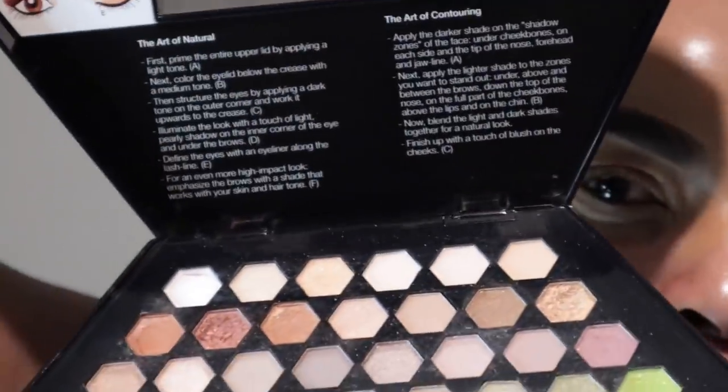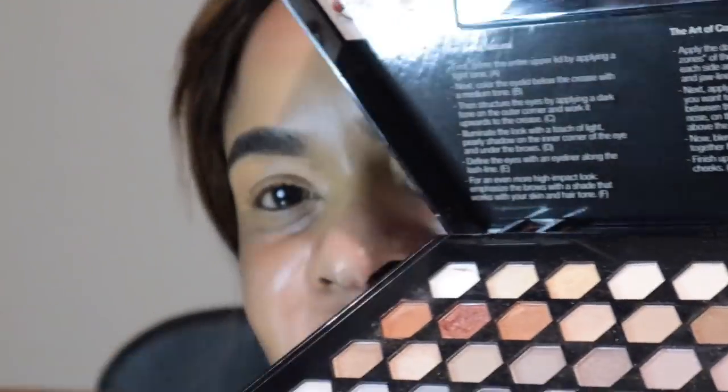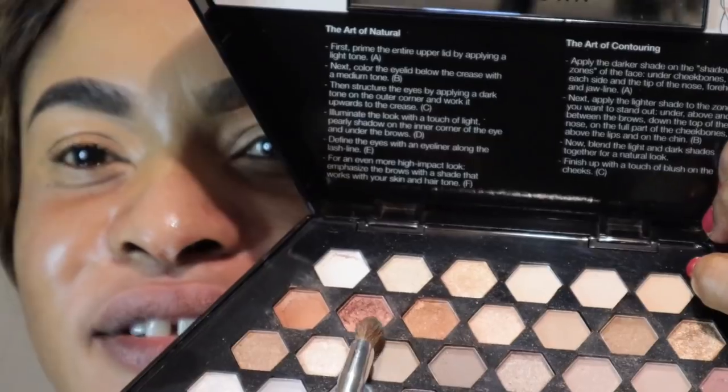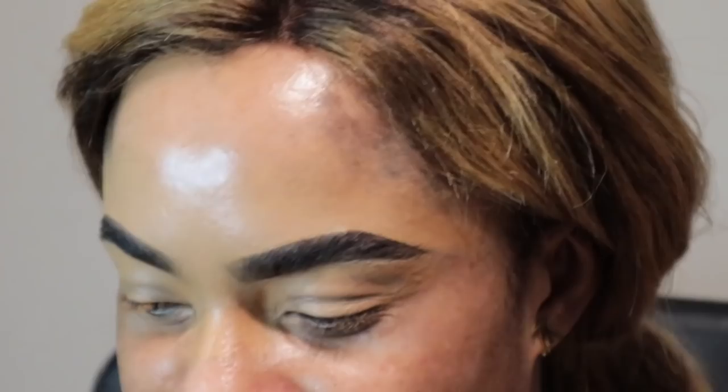So the transition color is from my Sephora palette. It's going to be this brown here — that's what I'm going to be using as a transition color. Just going to put a bit of that on the lid.